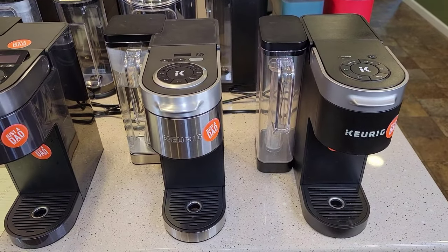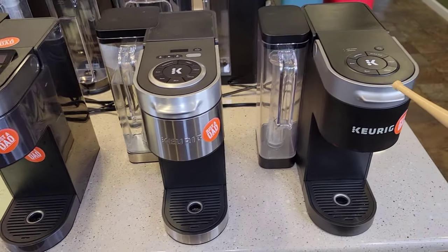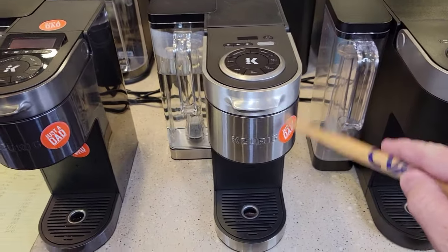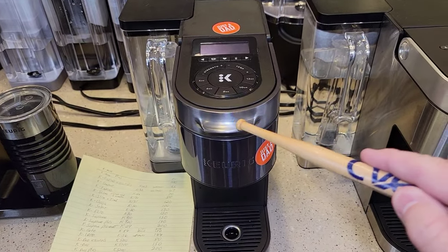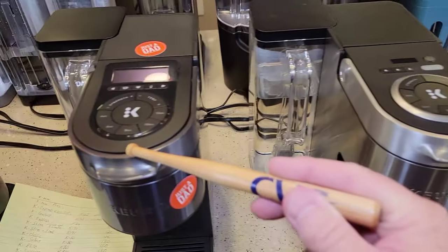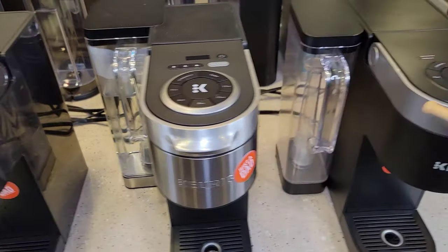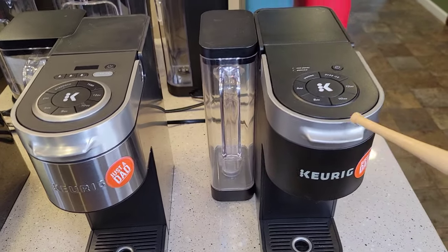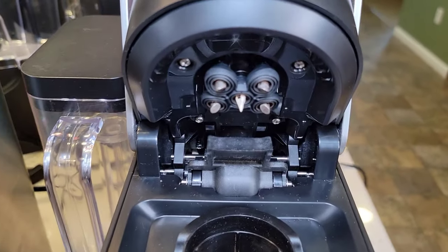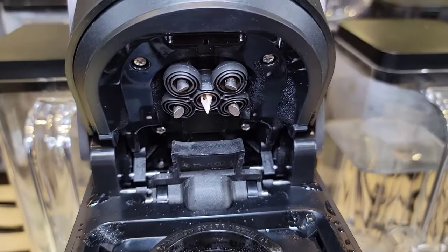Now we're going to talk about the K-Supremes — their newer line that they've progressively been making better. We've got the original K-Supreme, model number K910; the K-Supreme Plus, model K920; and the all-new K-Supreme Plus Smart, model K29. The Smart is $200, the Plus is around $190, and the original is around $150 with some pretty good deals on Amazon. This is when we first saw the five-needle multi-brew technology — they all have it and they all look identical.